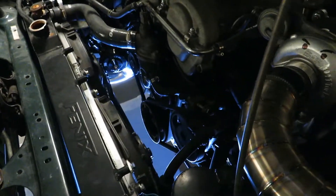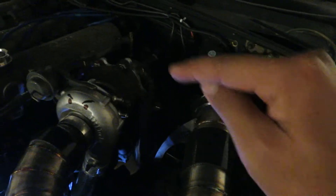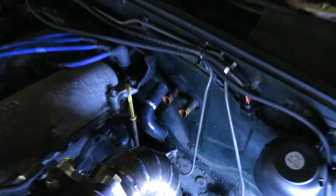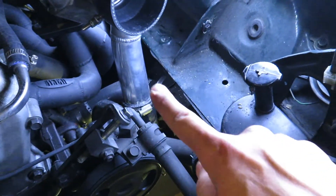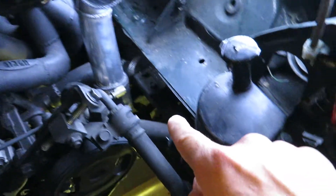Now that the radiator is drained, I'm going to remove the lower radiator hose and the heater core hoses on the end there. Coming back with another update — the front thermostat hose is removed and the heater core hoses have also been removed. I forgot to buy those fittings. Now I'm going to remove that bracket over here because I'm getting rid of the silly way the radiator coolant is routed.